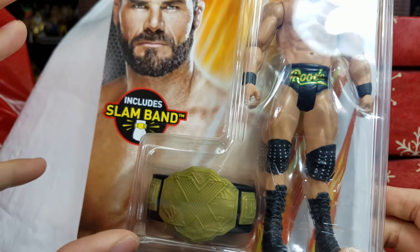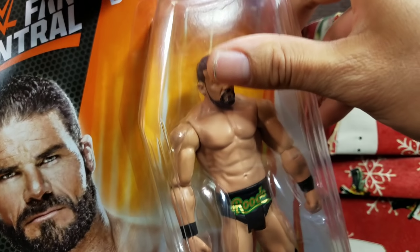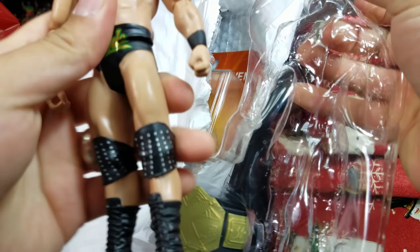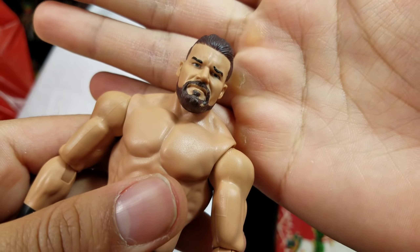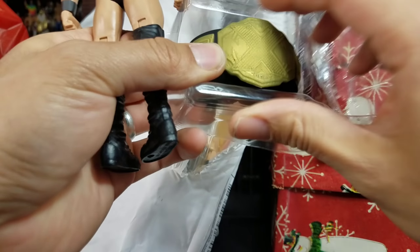This is the one that comes with those exclusive Slam Bands. We're gonna open this up right now — we ain't waiting for Bobby Roode for another video. This is actually looking similar to the NXT Takeover. It does have the new smart scan right there. The tights — we got Roode up front, on the back we got 'Glorious,' but it's a Slam Band that's gonna make it all worthwhile.